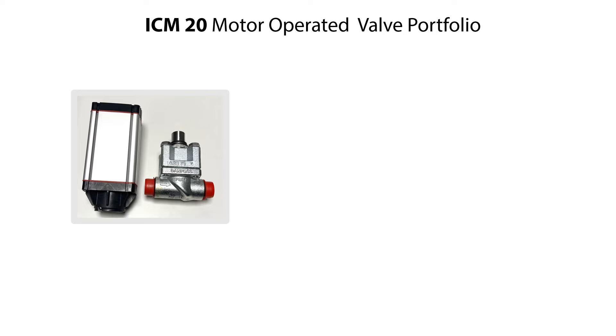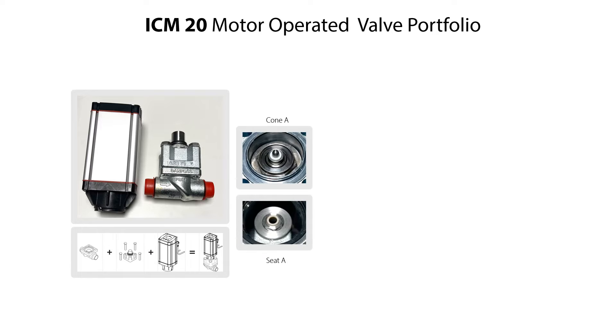The complete ICM-20 motor operated valve consists of valve body, function module and ICAT actuator as seen here. The valve comes with various types of connections, cones and seats. In this video we demonstrate the service of the ICM-20 valve with type A cone and seat, but the service procedure is the same for all valve variants.